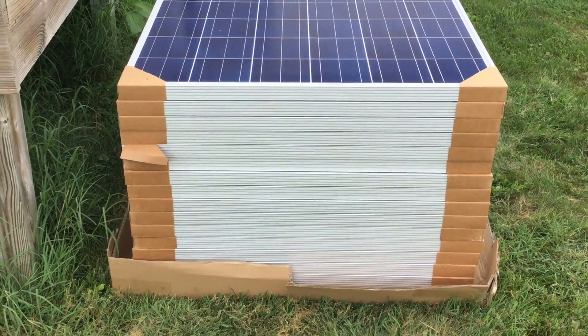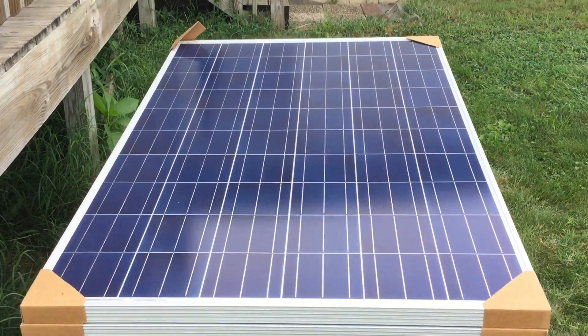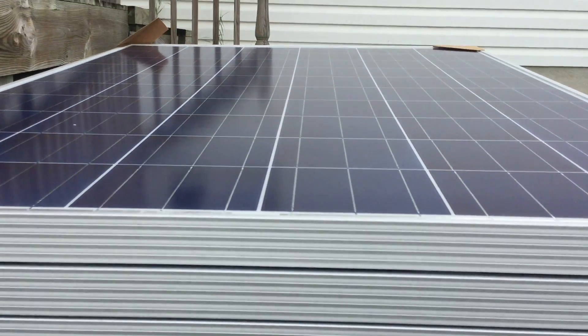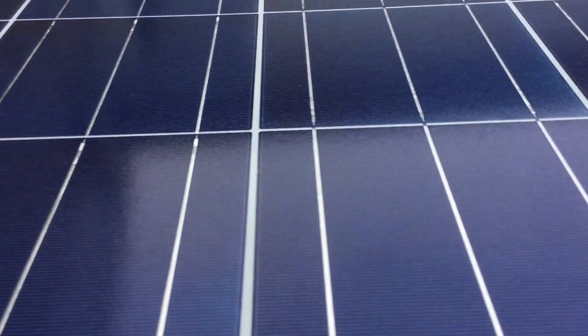Hello YouTube. Salivate the Metal here with another installment in a series I'm doing on solar panels. In this particular video we will talk about the technology involved very briefly and give an overview of what is involved.